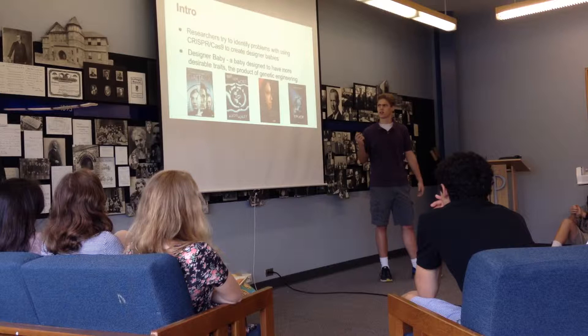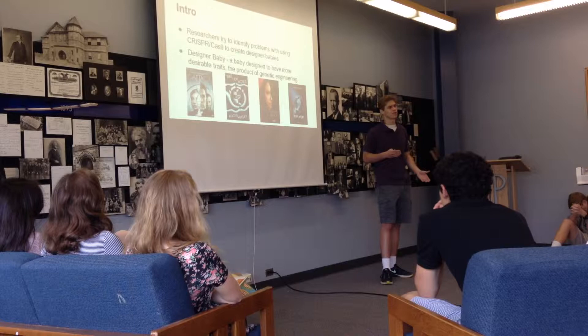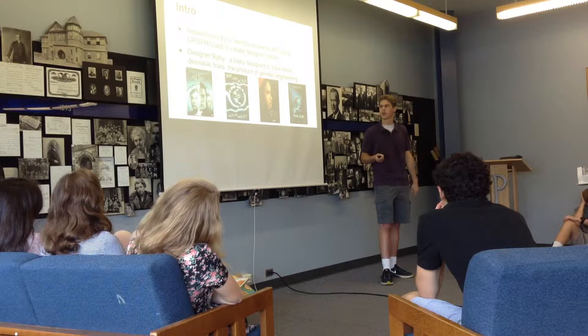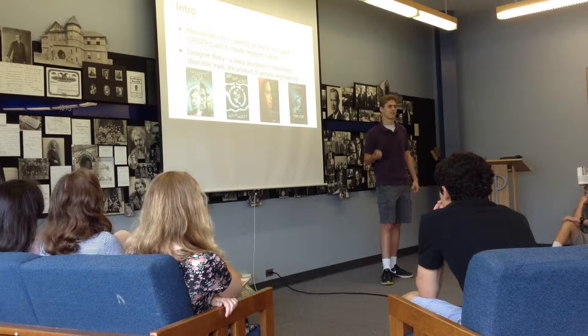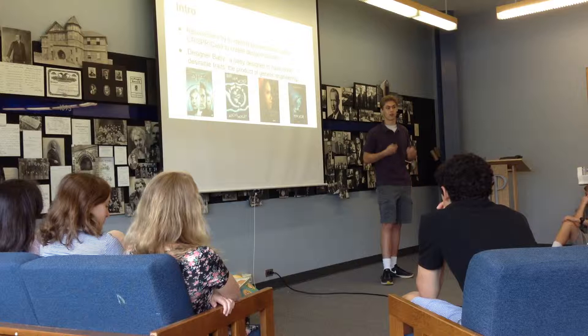The term 'designer babies' refers to genetically engineered babies that have been altered to give them more favorable traits or something like that. Up until now, designer babies have only existed in the realm of science fiction. But this paper sort of represents the first step towards that science fiction becoming a reality.